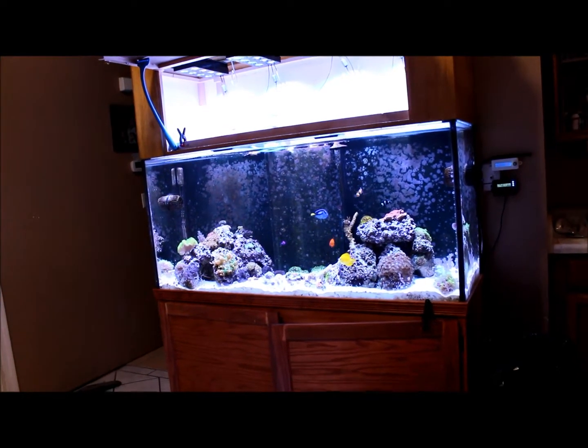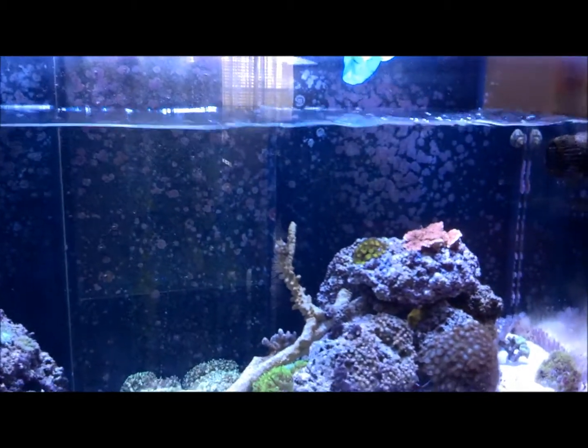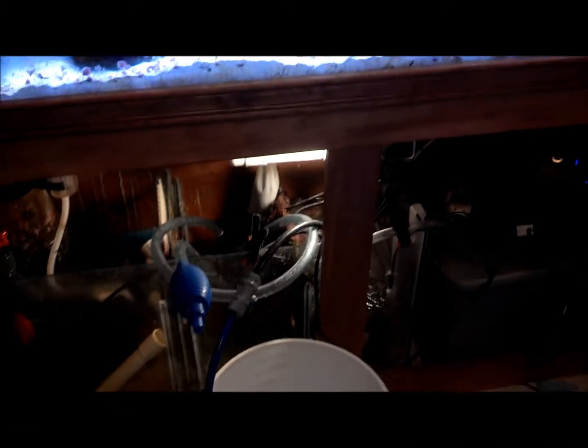What's going on everybody? I'm prepping my tank right now for a tank move. I'm going to be moving my tank onto a new stand, but before I do that I'm going to get it ready.